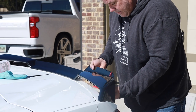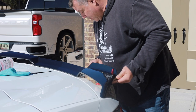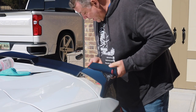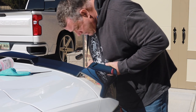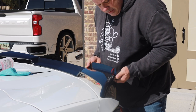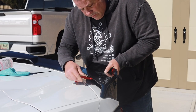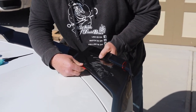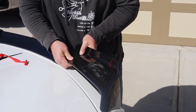What I'm basically doing is just doing a test fit and I'm looking at both sides to see exactly where I think it should fit. It seems to line up perfect already, so they did a really good job with their molding process. There's nothing left to do but peel some tape and make sure I'm in the right spot — just gonna peel this tape over here.